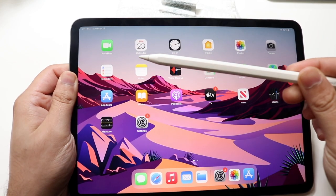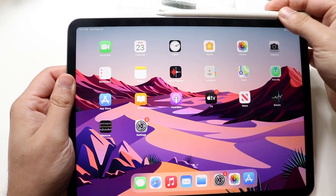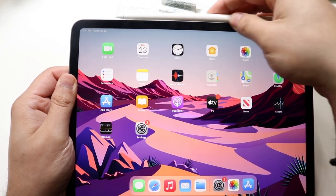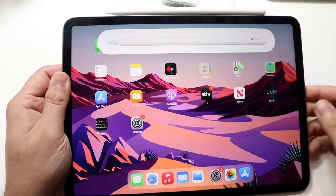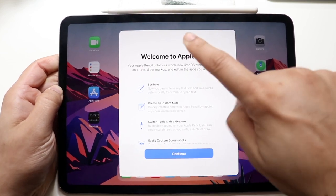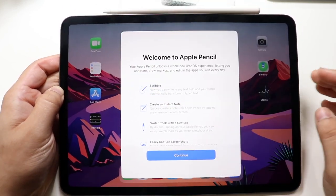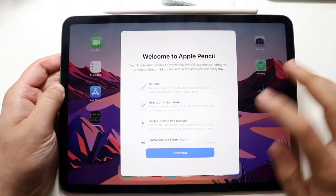Grab your Apple Pencil on the flat side and find the specific area that's supposed to magnetically clasp. As you can see, I just went ahead and connected it — it just needs to be placed like this, a little bit below where the volume buttons are. Once you connect it, you'll get a panel on screen.